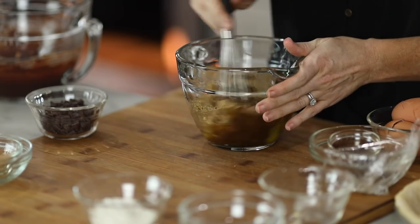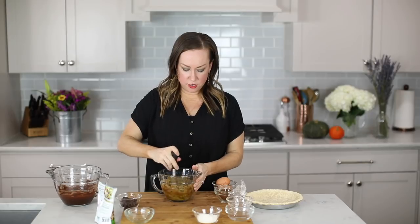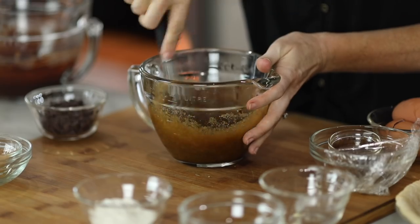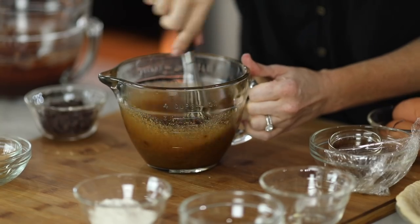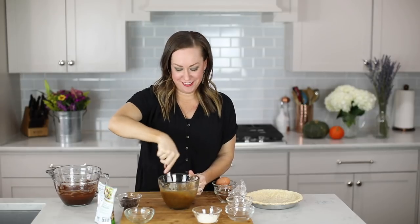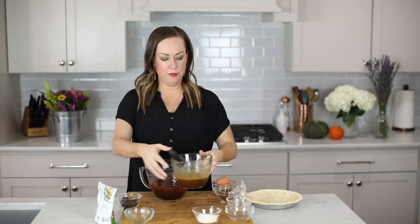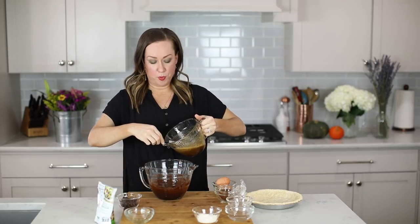You can actually use the same whisk as you used for your chocolate — it's all going in the same place, so you might as well only get one whisk dirty. Give this a nice stir and whisk until it's nice and fluffy. I love that this recipe doesn't require a mixer. You only get a couple of bowls dirty and you have the best pie ever as an end result. Now once we've got both mixtures complete, we're just going to combine the two and whisk them in the bigger of the two bowls.